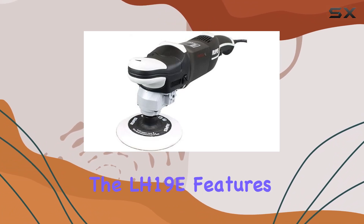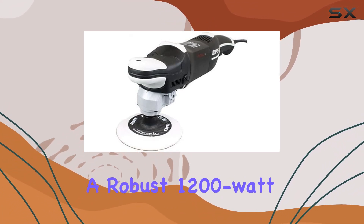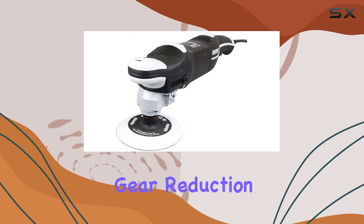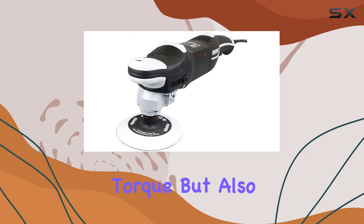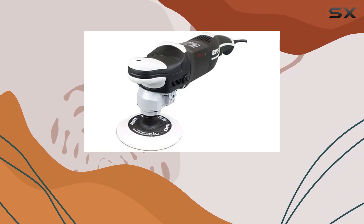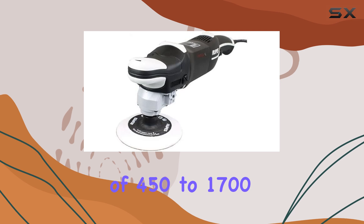Starting with the power, the LH19E features a robust 1200W motor paired with a double-gear reduction system. This setup not only ensures incredible torque but also maintains consistency across the entire speed range of 450 to 1700 RPM.